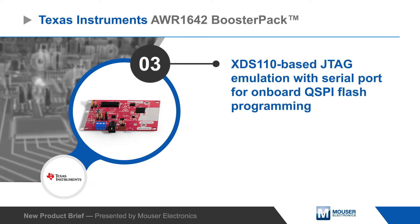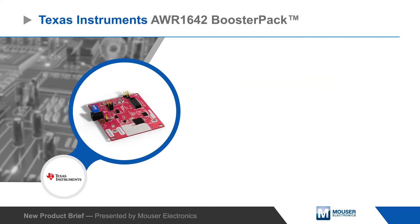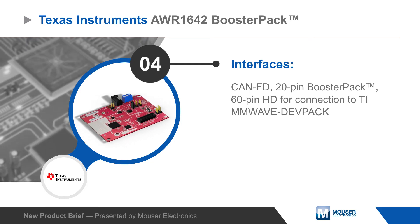The module offers a connector for the on-chip CAN-FD interface, a 20-pin booster pack connector for connecting to TI MCU launch pads, and a 60-pin HD connector to interface with TI's MMWave dev pack.